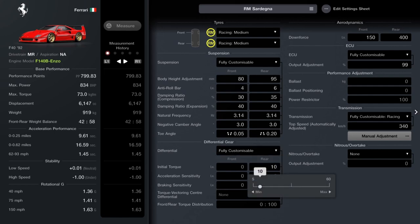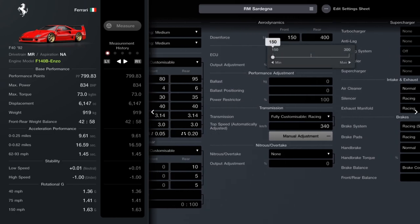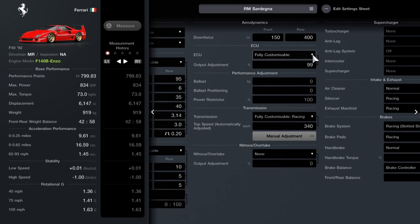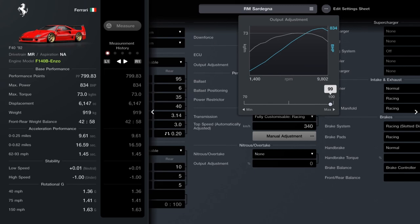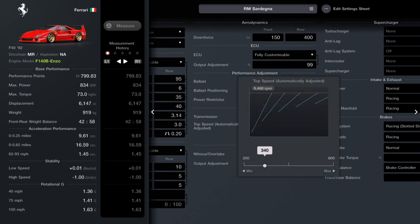You need a fully customisable diff, and you want to set the initial torque to 10 — you may even want to tune that higher just to control the spin out. Then you want 5 and 5 for the acceleration and braking. Downforce: 150 at the front, 400 at the back. Fully customisable ECU from the shop, set that to 99. Fully customisable racing transmission, set that to 340.